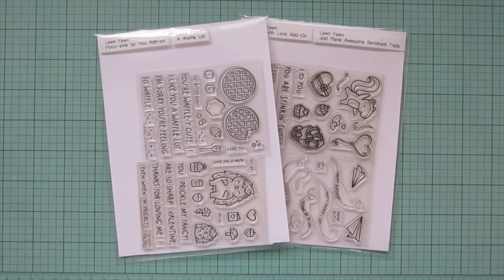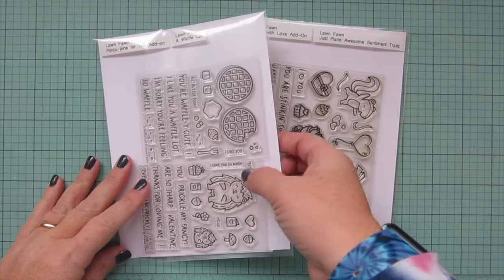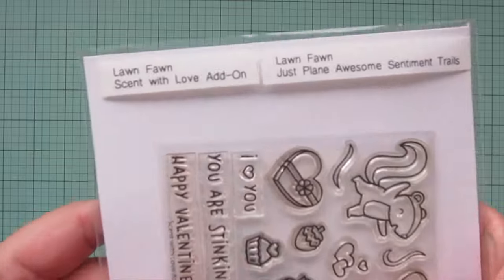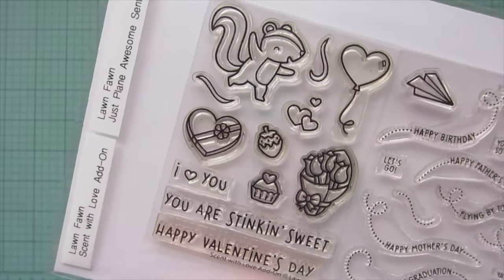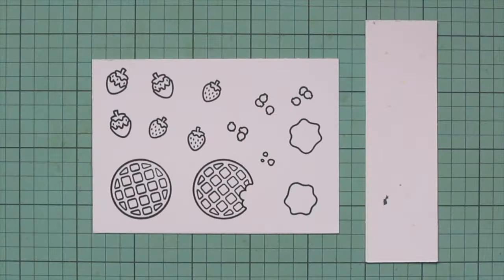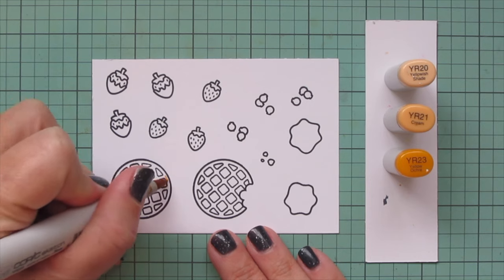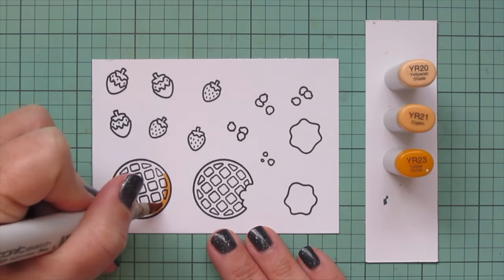Hey friends, it's Christy, welcome back to my channel and welcome to day 7 of my 2024 Valentine card series. Today I'm going to be making a card using Lawn Fawn's A Waffle Lot and the Scent with Love add-on. I've stamped those images out on Spectrum Noir ultra smooth premium white cardstock with Lawn Fawn jet black ink and I'll be coloring with my Copic markers. I'm going to start with my waffles.